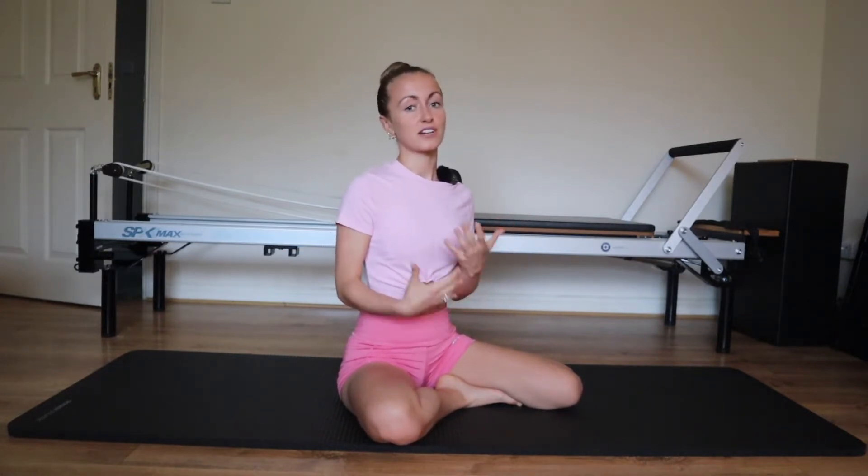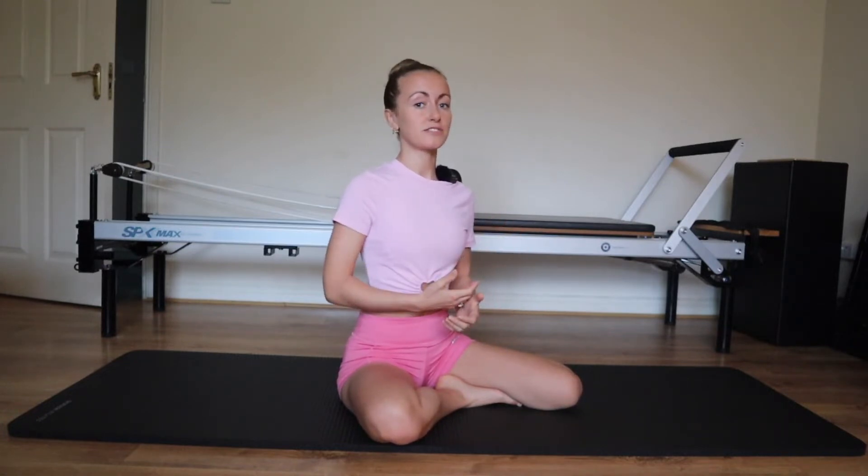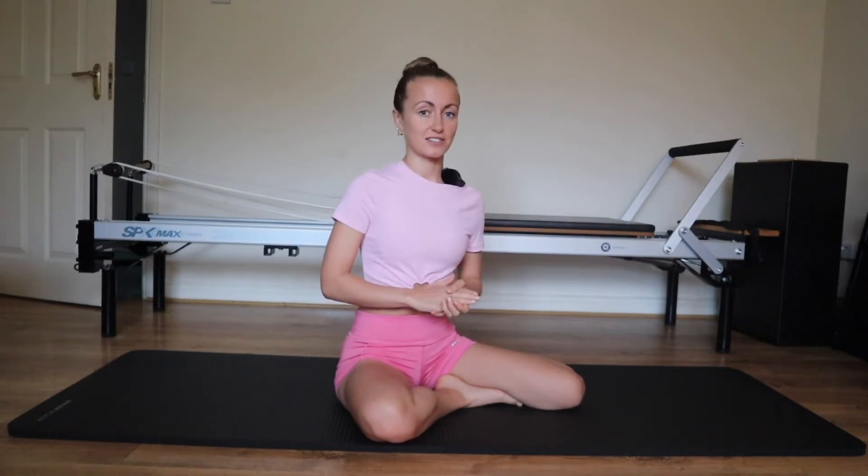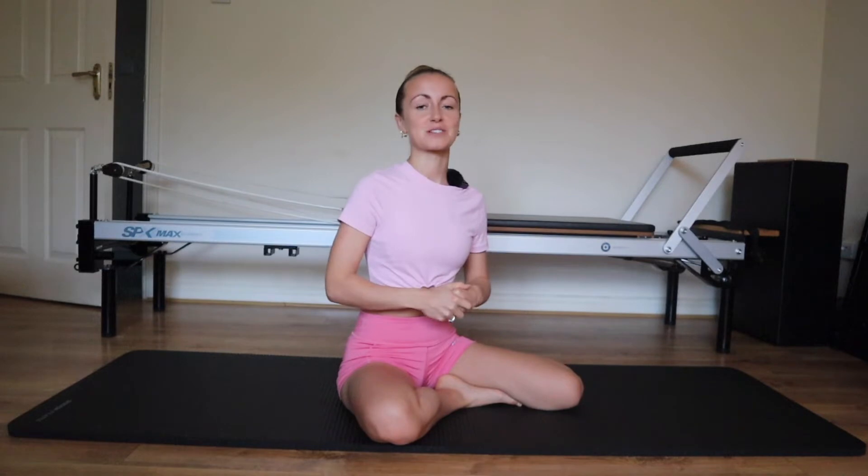Hi everybody, welcome to our Pilates Foundation, Pilates for Absolute Beginners. There's a lot of detail in Pilates, but relax into it. Instead of focusing on words we're not familiar with yet, focus on how it feels and let that sink in. Pilates is a mind-body connection and it can take a number of classes for that connection to develop. There's a quote in Pilates that states it takes roughly eight classes for all of the principles to tie in and for that mind-body connection to build.